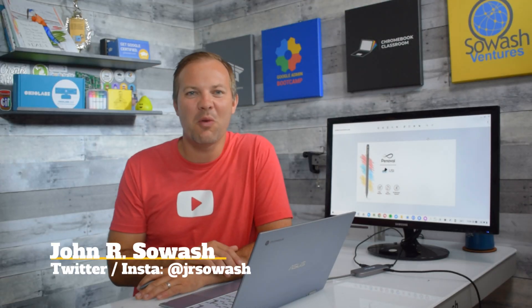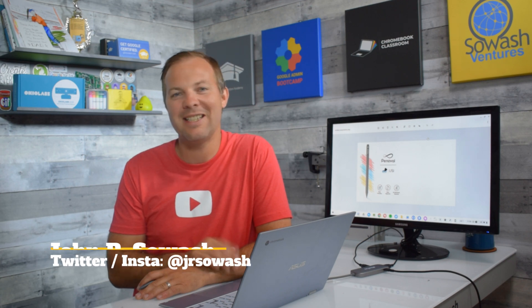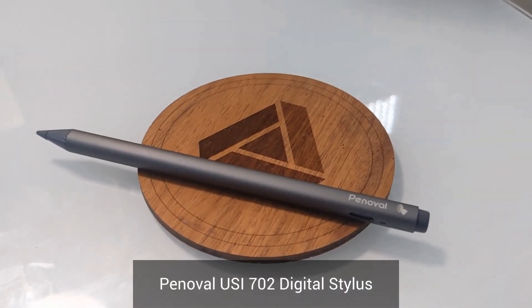Hi, my name is John Sawash. I help teachers and students use Google products in the classroom. Today I'm excited to introduce you to the Penovel USI 702 digital stylus. Thanks to Penovel for sponsoring this video.